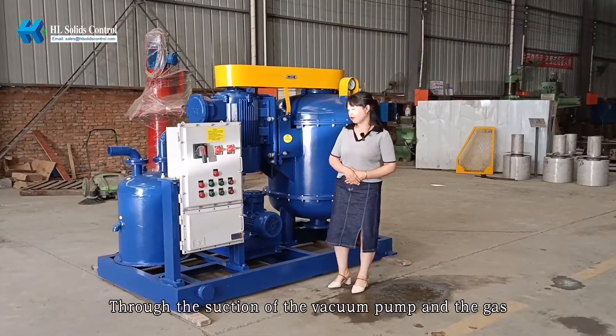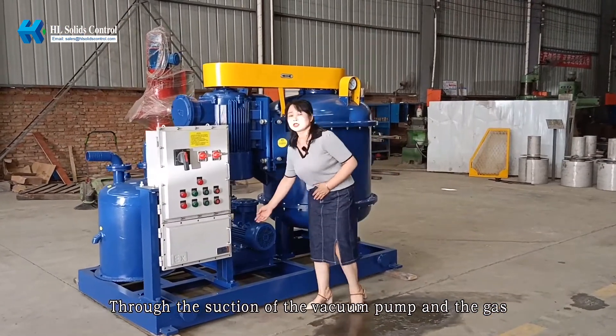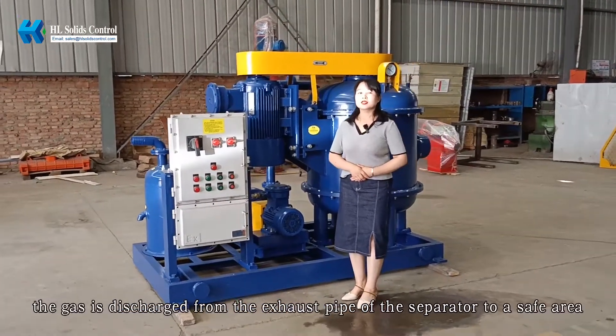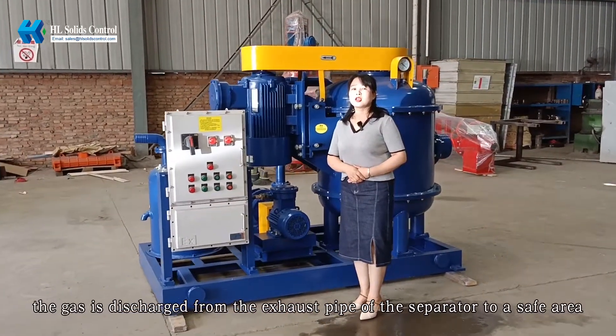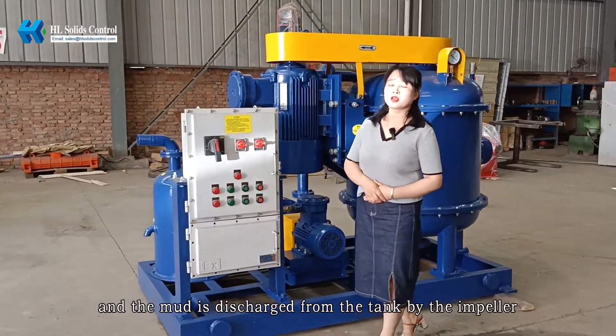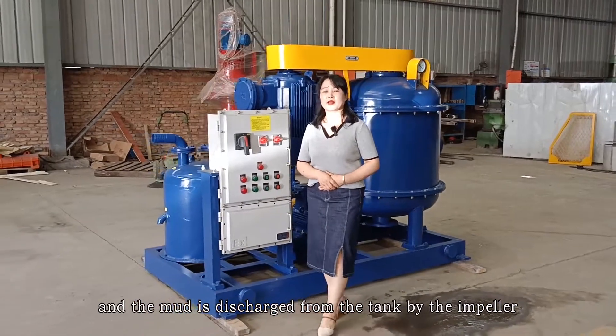Through the suction of the vacuum pump, after the mud and water separation, the gas is discharged from the exhaust pipe of the separator into a safe area, and the mud is discharged from the tank by the impeller.